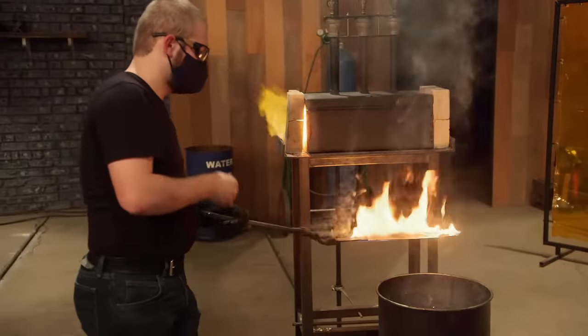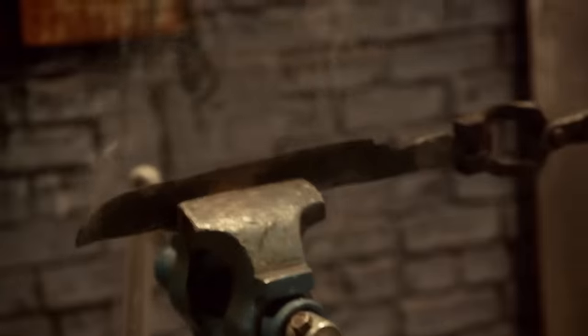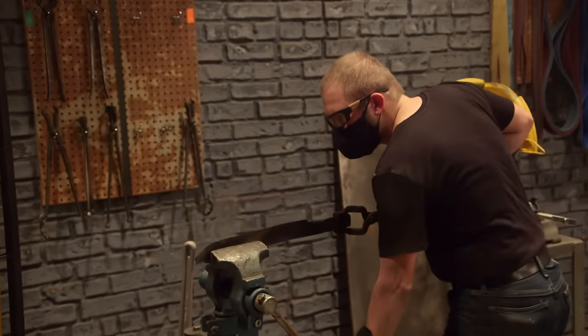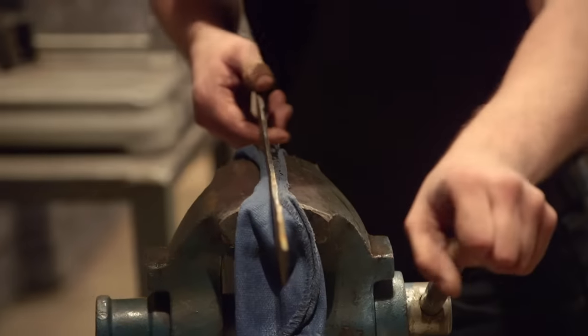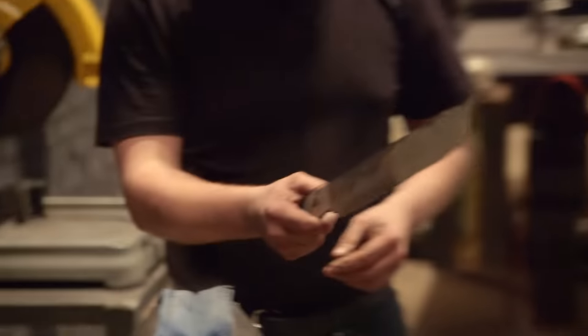I think it came out quite well. I'm checking my blade, and I have a slight warp near the tang. I put my blade in the vise just to try to straighten it out a little bit. It's working, almost. If I go too much on the vise, the blade could snap. So I decide I'm not going to press my luck any further, and I'm going to grind the rest of it out.